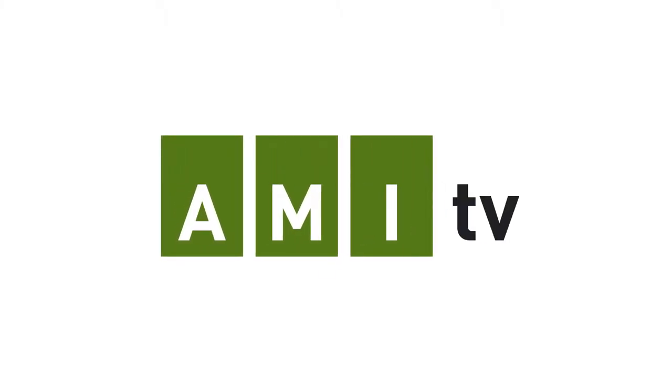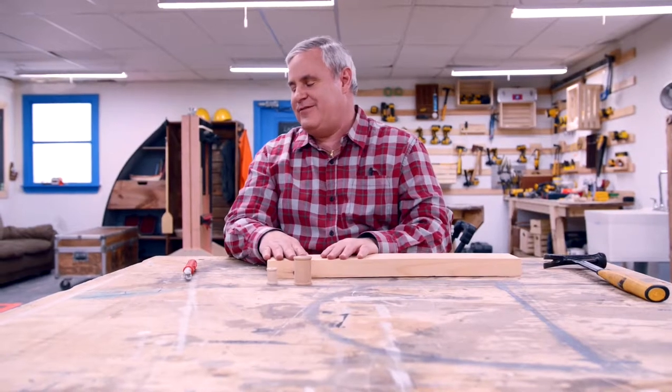An AMI-tv digital exclusive. Hey, Chris Judge here from Eyes for the Job.